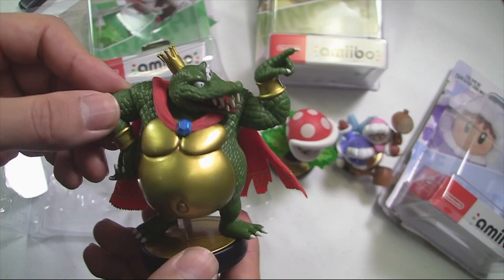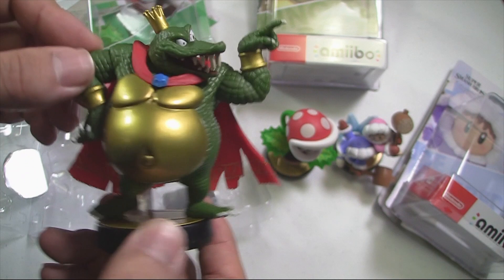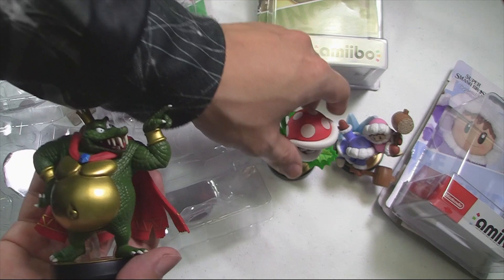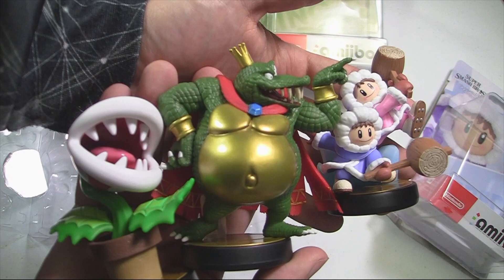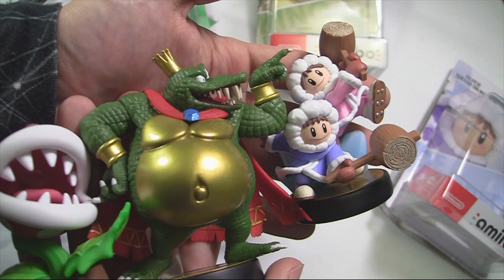They definitely got the eye and the veins on it down. All three figures in this wave look great — Ice Climbers, Piranha Plant, and King K. Rool as amiibos. A nice return for Ice Climbers, Piranha Plant who no one expected, and King K. Rool who DK fans have wanted for a long while along with other DK characters.